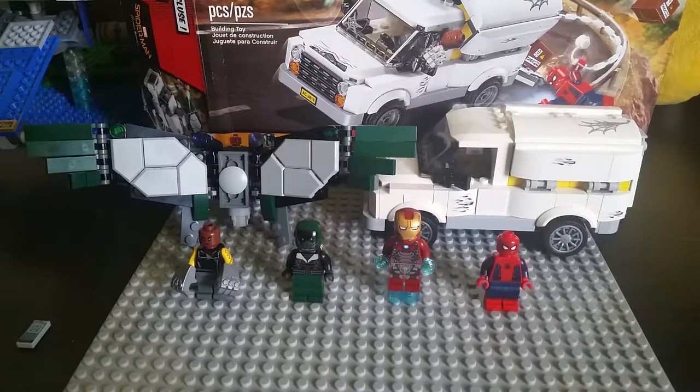Hey everyone, it's here at ForeverLegoStudios. Welcome back to another LEGO review. Today's review is going to be on the Beware the Vulture set, which is based off of Spider-Man Homecoming.